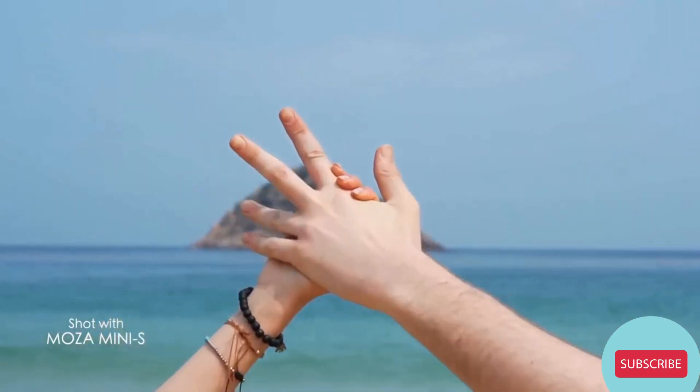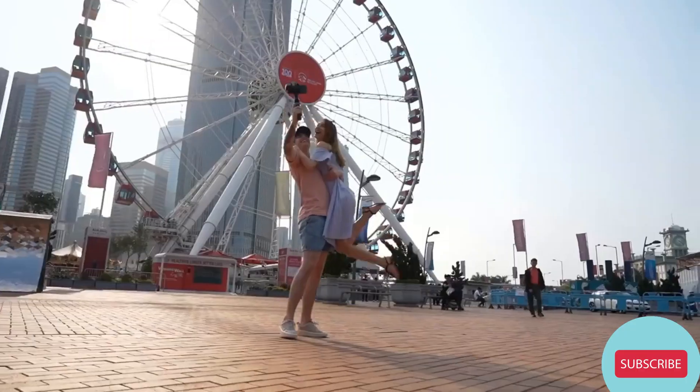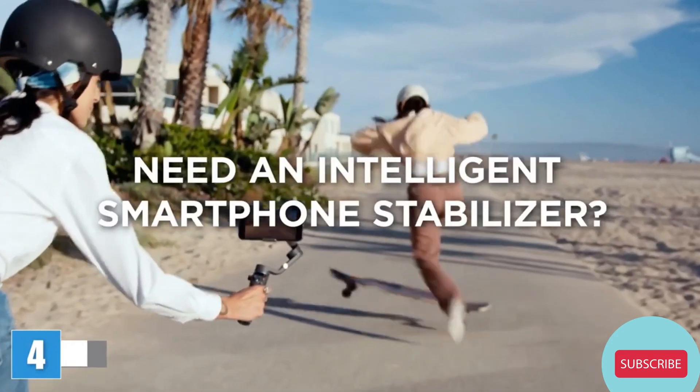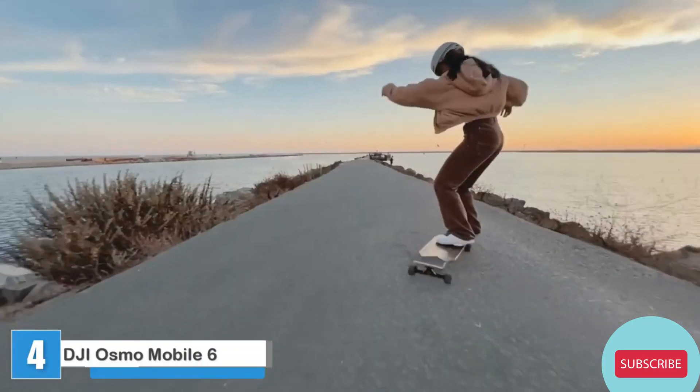The new Moza Mini S allows you to film an excellent stabilized video just as you imagined it. Need an intelligent smartphone stabilizer that's as creative as you are? Sure.